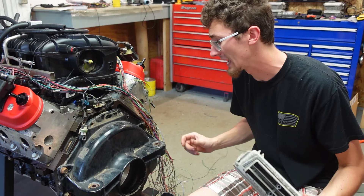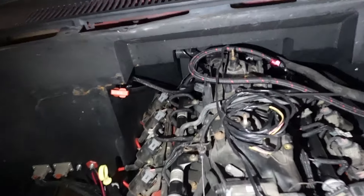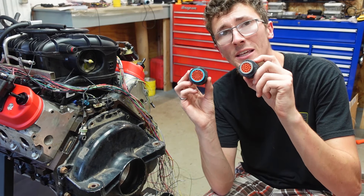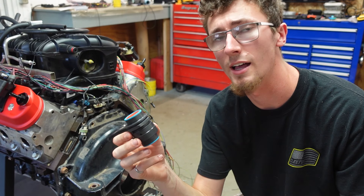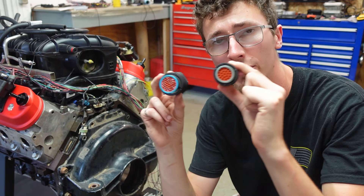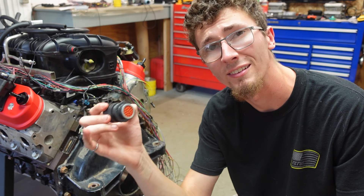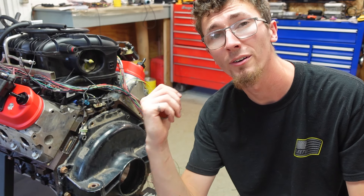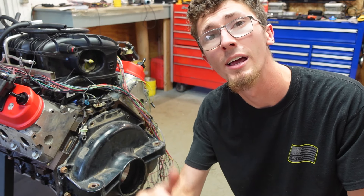My computer is mounted inside the cab so all of this has to go through the firewall. Right now I have the wiring just going through a hole and I don't like that. So I have two of these bulkhead connectors made by Deutsch. I'm going to split everything that goes to the motor and everything else into two different bulkhead connectors. Things like the MAF, the O2s, and a few wires that have to go to the T56 are all going to run through the secondary connector, so if I have to pull the motor I can leave all that stuff intact.